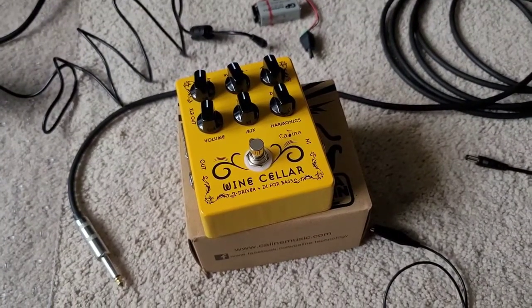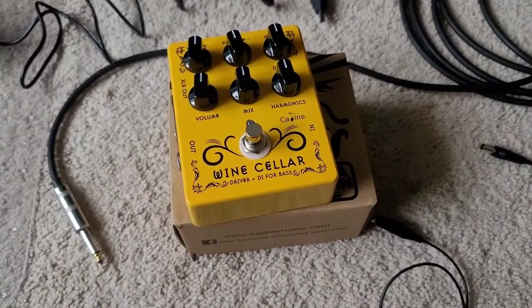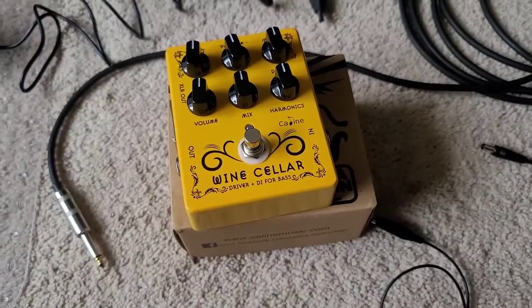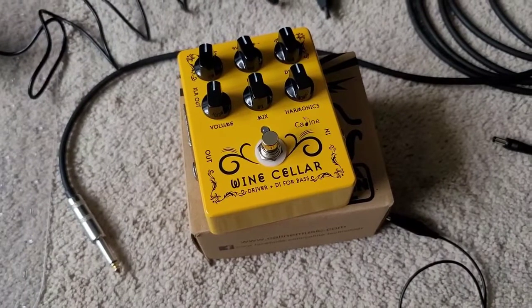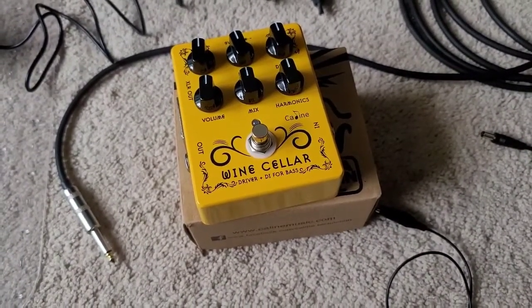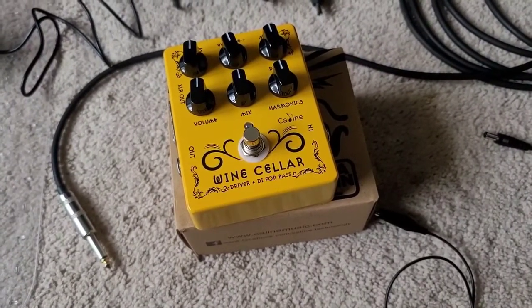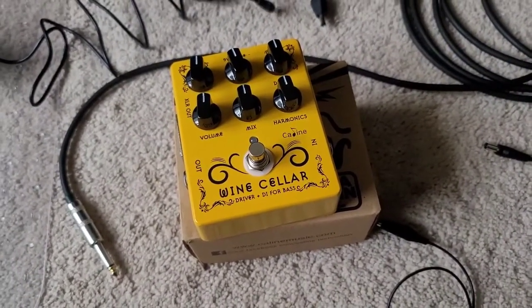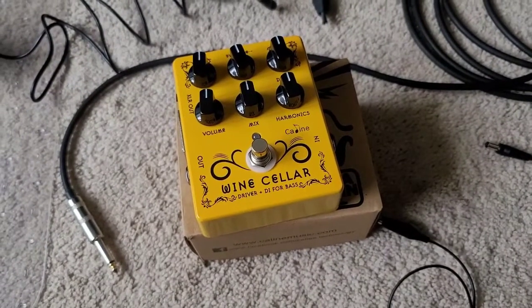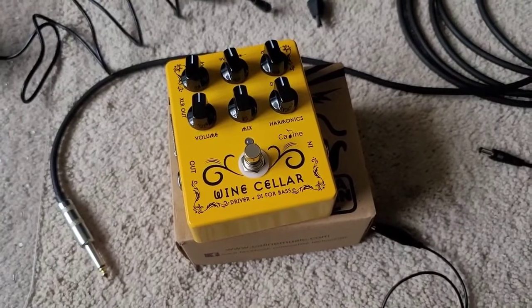Greetings viewers, welcome to my channel. Today's review is on the K-Line CP-60, or the Wine Cellar DI Bass Driver pedal. This was given to me by K-Line Technologies as a thank you for pointing out the issue with their CP81 10-band EQ. While that is awesome — thank you so much K-Line — my review will still be unbiased in what I really think of this pedal.